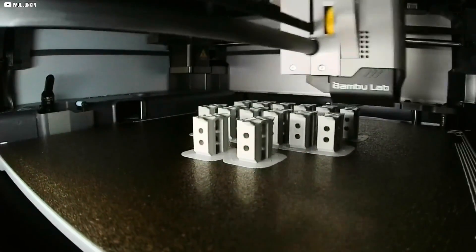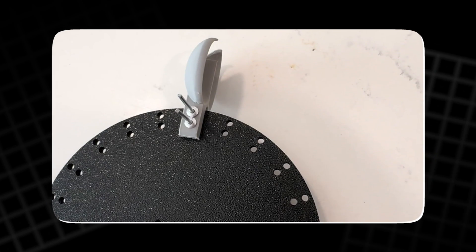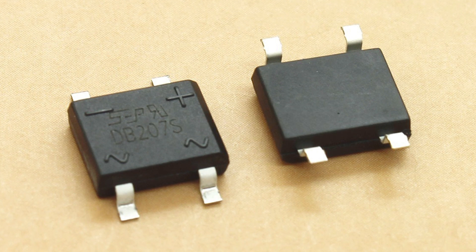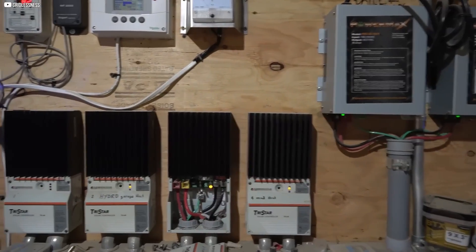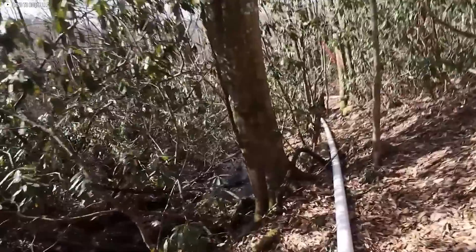Turbine blades are another critical component to watch. Since they are 3D printed, they may be prone to wear or breakage under constant water pressure. Periodically checking for signs of damage and replacing or reinforcing the blades when necessary will keep the system running efficiently. The electrical components, including the diode bridge, charge controller, and battery, also require regular checks. Ensuring that all electrical connections are secure and that the battery is neither overcharged nor drained too deeply is crucial. Additionally, it's important to monitor the hose and connections during extreme weather conditions, as high pressure or heavy rain can cause leaks or pressure loss.